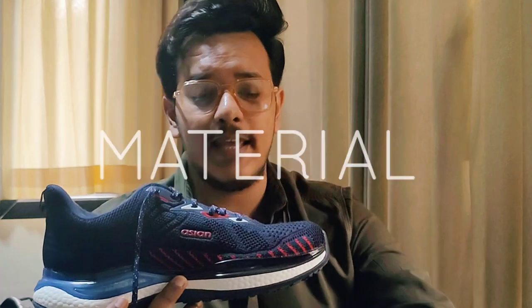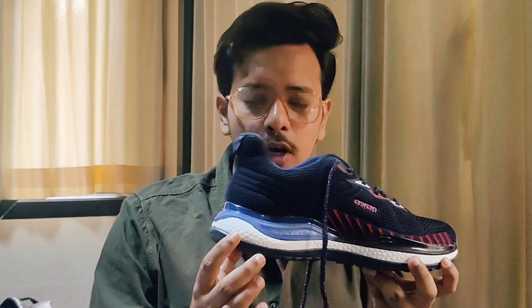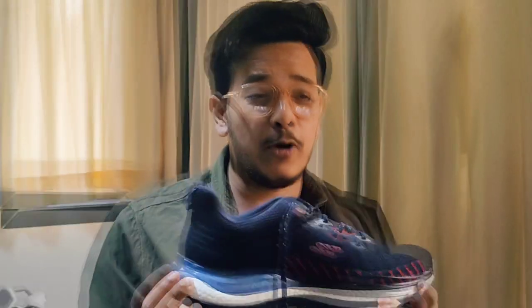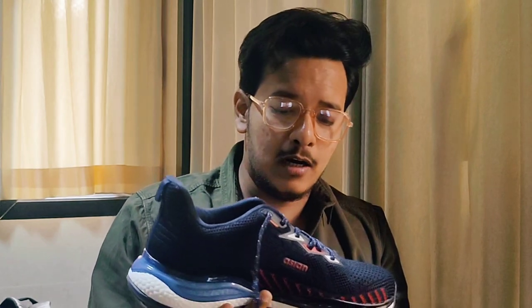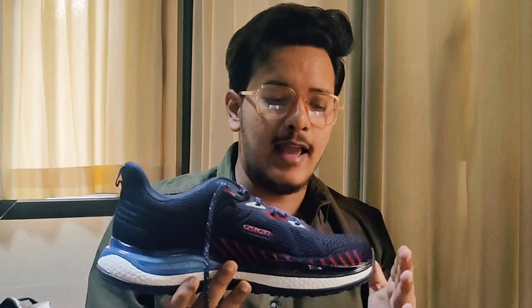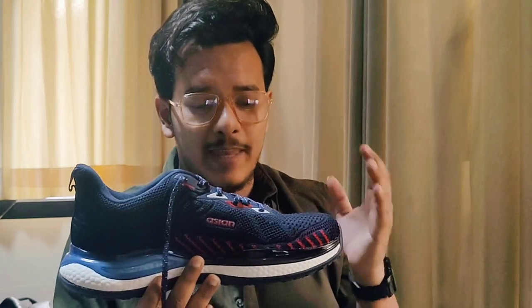Moving towards the shoe, the first thing to note is the sole. This sole is a triple-layered protected sole, which is very unique and very good. Considering the price — if you buy on sale you can get it around 1000 — this price range is very difficult to beat.